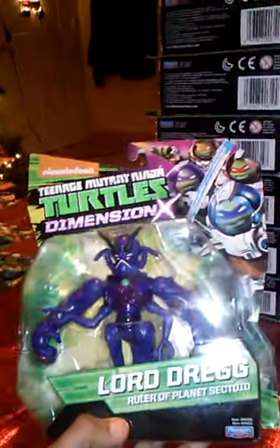Then I got Lord Drag with the new space packaging. That's him — the four space turtles, or Drag, Ruler of the Planet Sectoid. Here's his bio on the back of the packaging and the other figures you can collect for the space turtles. That's Lord Drag.